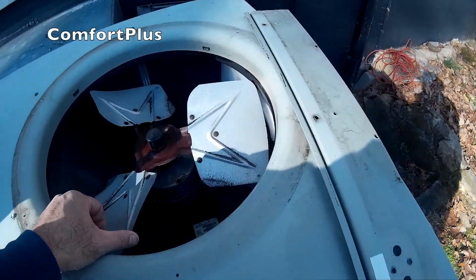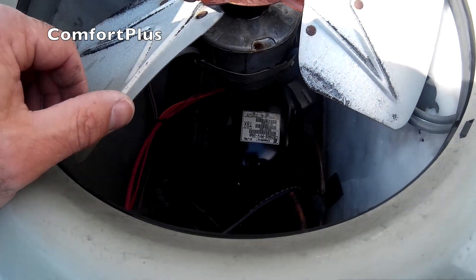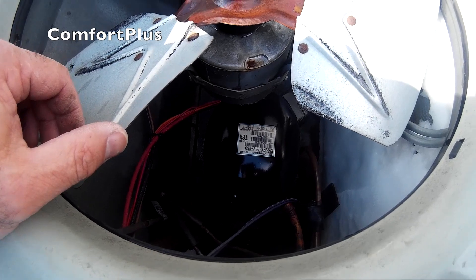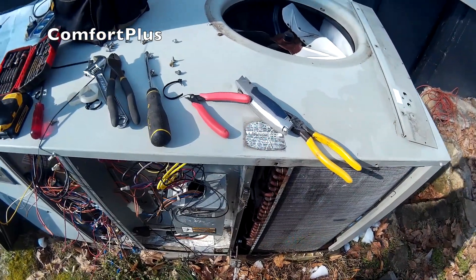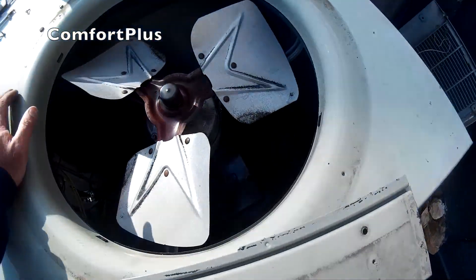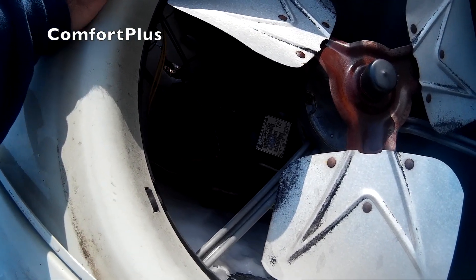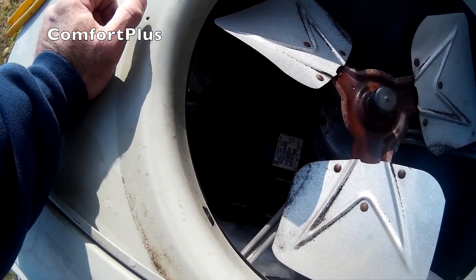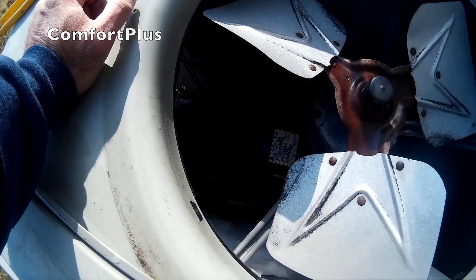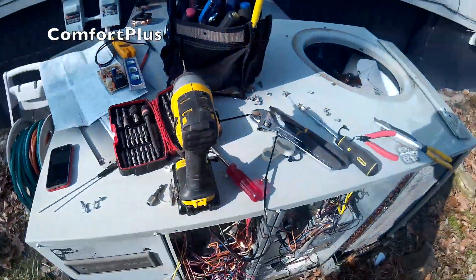I think the actual compressor that was in the old Carrier I scrapped out is actually in this unit now — see that CR28 with a 96 serial number. This is a 2-ton Trane package unit, I think built in 99. Last year the compressor went out — the big orange compressor — and I had a 2.5-ton sitting around. It's at a friend's house, so I just stuck it in there for air conditioning, and so far so good. This will be a hybrid Trane slash Carrier unit.